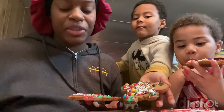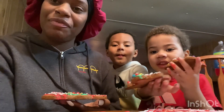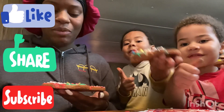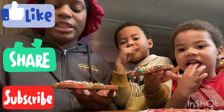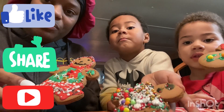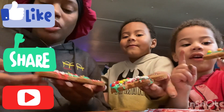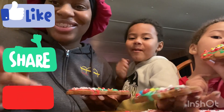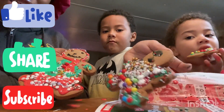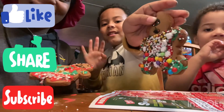I know this was a very short video, but I'm gonna go ahead and close out. Thank you guys for watching — don't forget to like, share, comment, and subscribe. Make sure you guys hit the bell! We will be doing another video tomorrow, so stay tuned. Alright guys, these are our cookies. Everybody say bye! Bye!